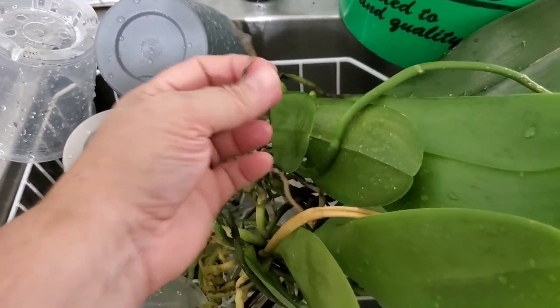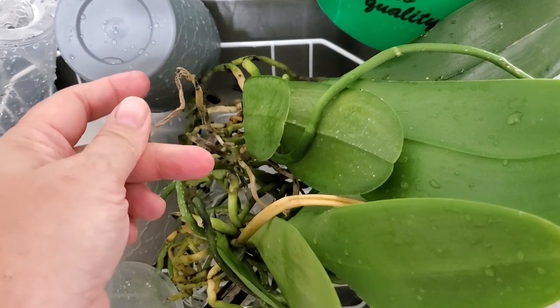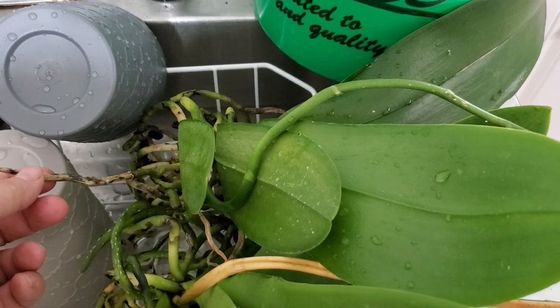You can see some of these roots — they are dead. They're completely flat, like a piece of string. We're going to cut back to some place where it's good.